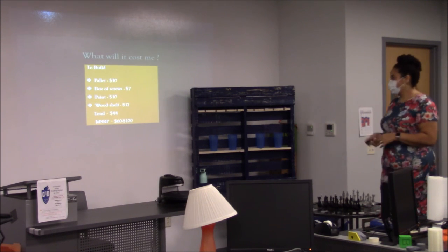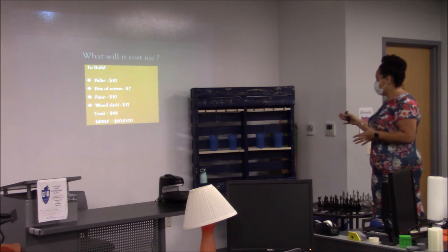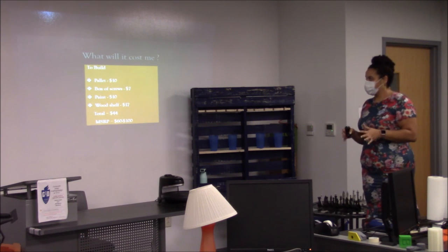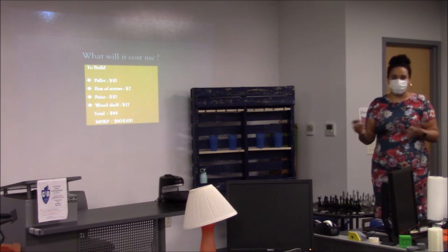What's it going to cost? Pallets generally you can find for free, but for the purpose of this we say they cost $10. Screws to hold the shelves are $7, paint is $10. The oak shelves in the middle are $17 for a board, so total is roughly $44. If you choose to market it, you can sell it from $60 to $100 depending on the size.